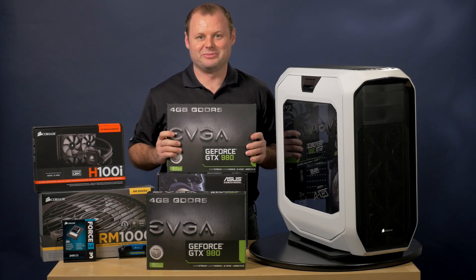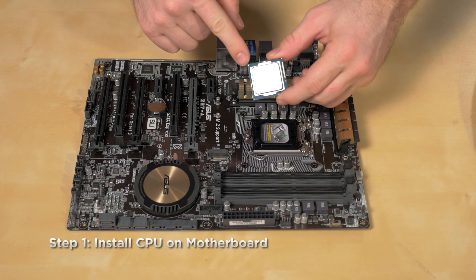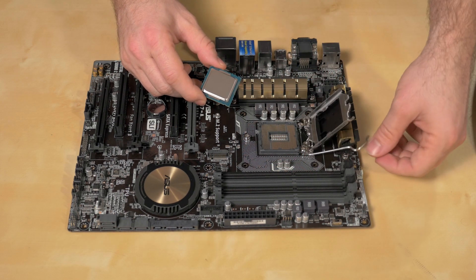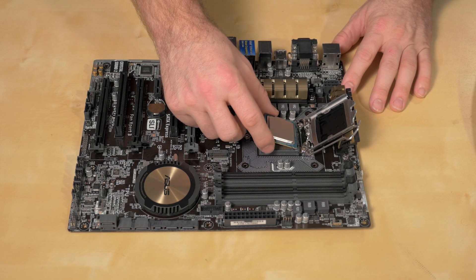Let's go ahead and get started on the build. First I'll place the CPU onto the motherboard. Be sure to line up the arrow on the CPU with the one on the socket to be sure it's oriented correctly.